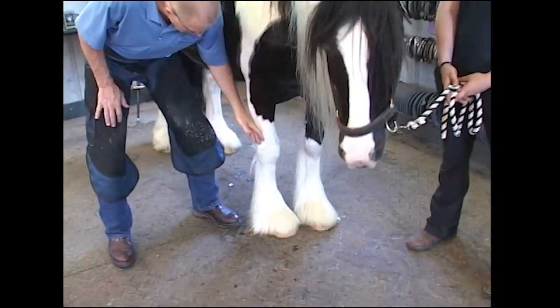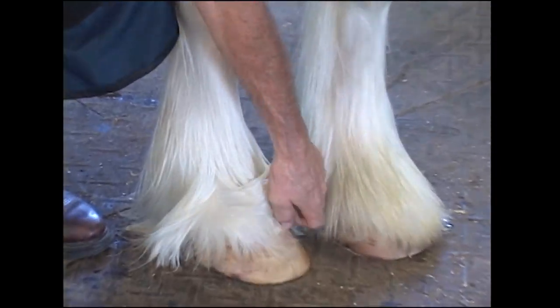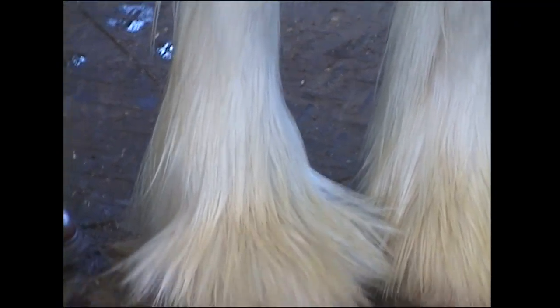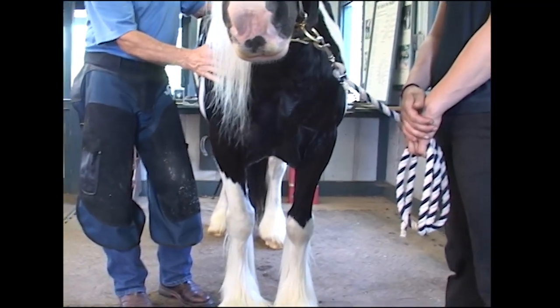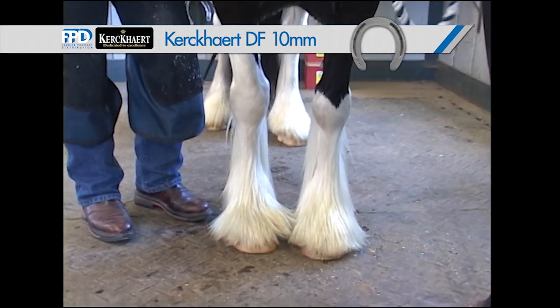They have a lot of feathering on the lower limb. All this feathering hides the beautiful hoof underneath. When these horses are shod, they're generally shod with a very sturdy shoe and with a toe clip because they're going straight forward in motion.